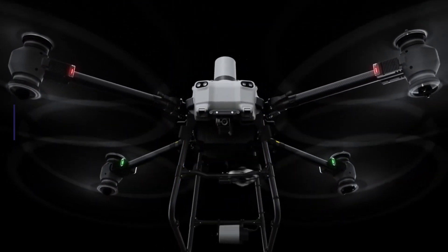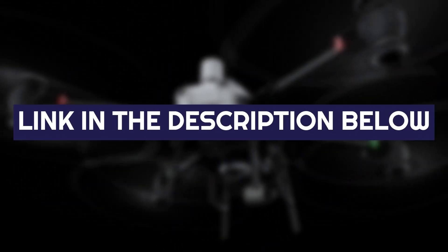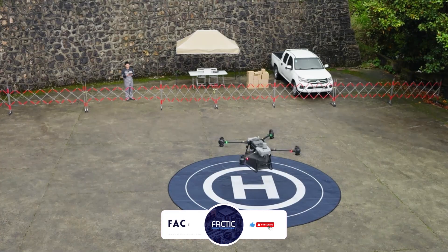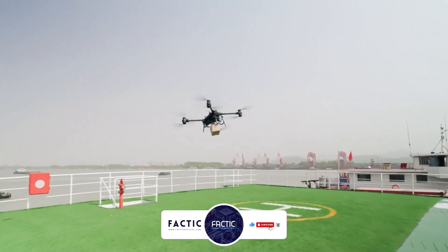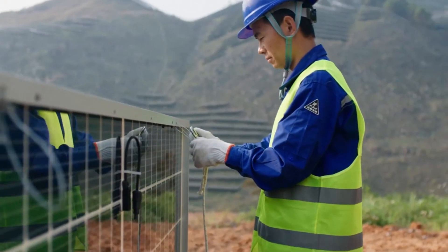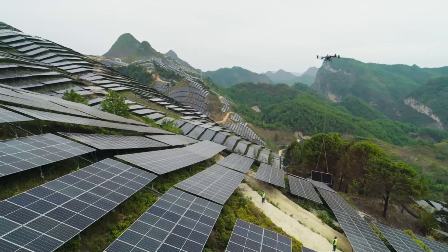If you're interested in this drone, check out the link in the description below for more information. If you found this video useful, like the video and hit that subscribe button. If you have any questions or suggestions for our next comparison or review, feel free to comment below. Until then, goodbye and take care.